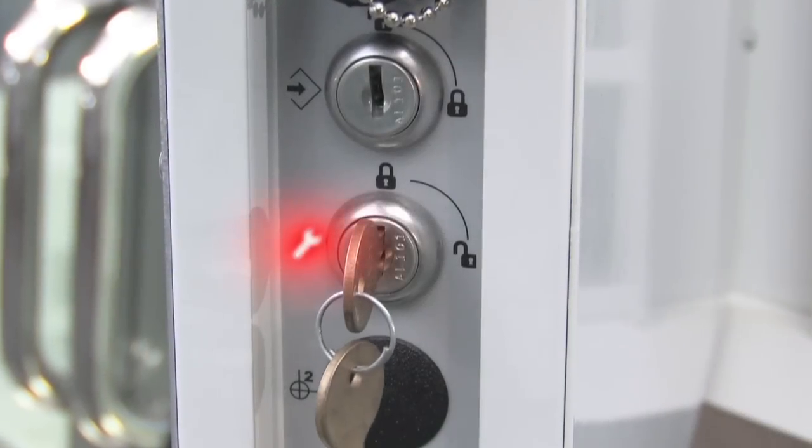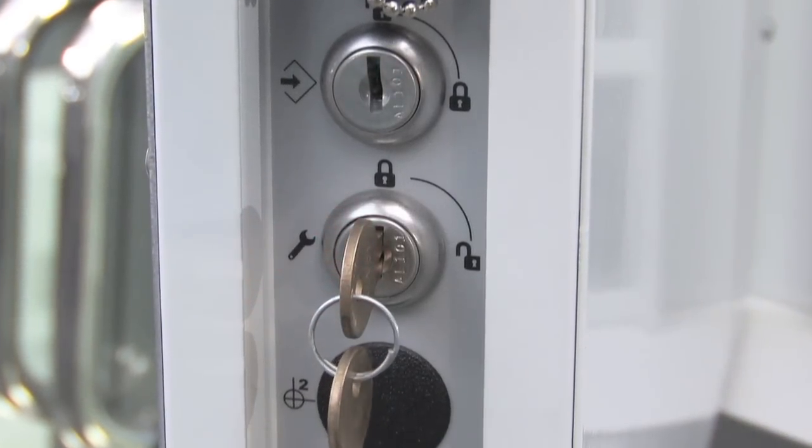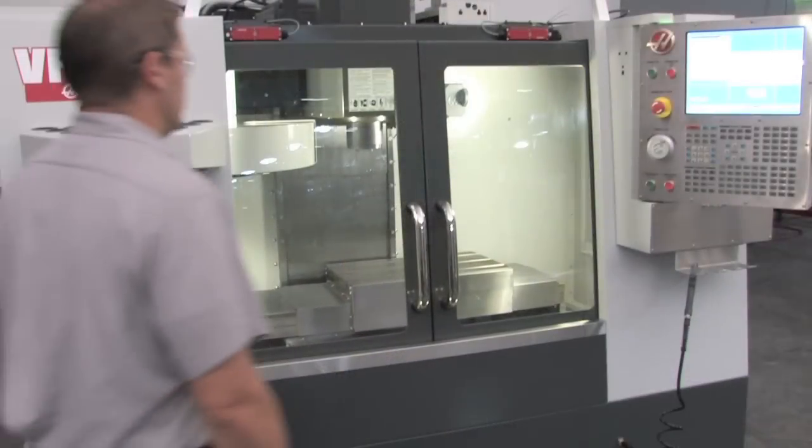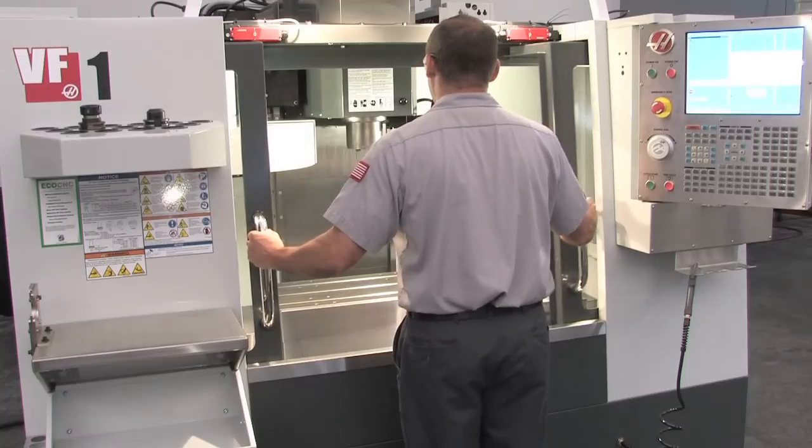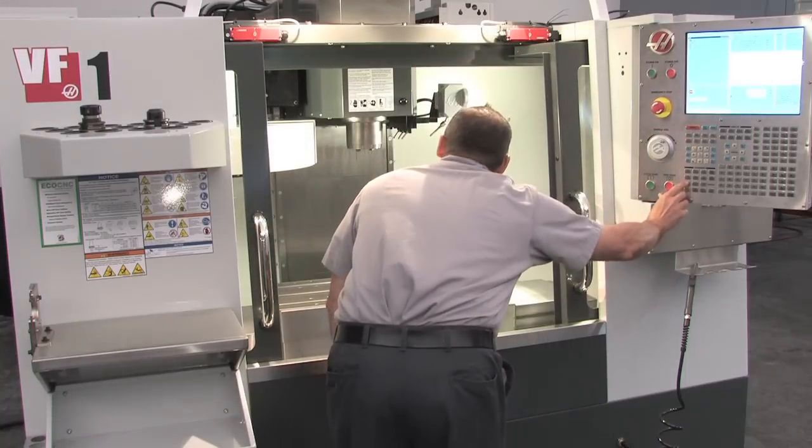Below the memory lock switch is the setup mode switch, which we will be focusing on here. To assist in setting up the machine, the setup mode switch acts as an override to unlock the doors and allow machine movement with the doors open.